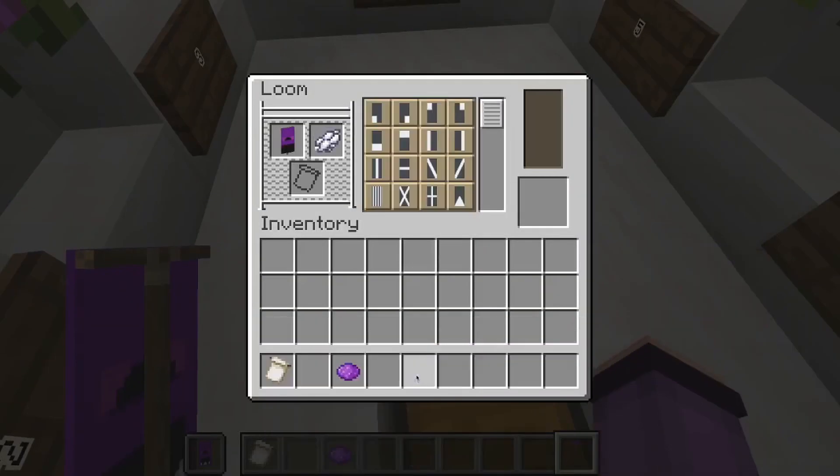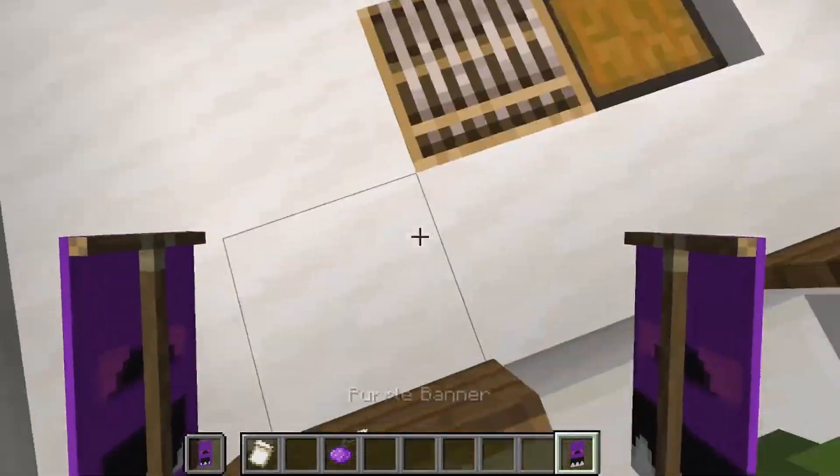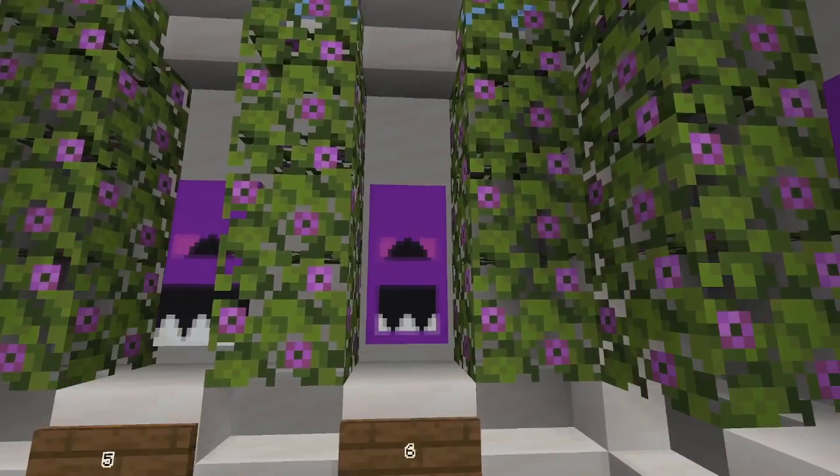Then we will give our banner a white indented border from the bottom. And finally we're going to give our banner a purple border, like this. And that is our finished Bonnie banner.